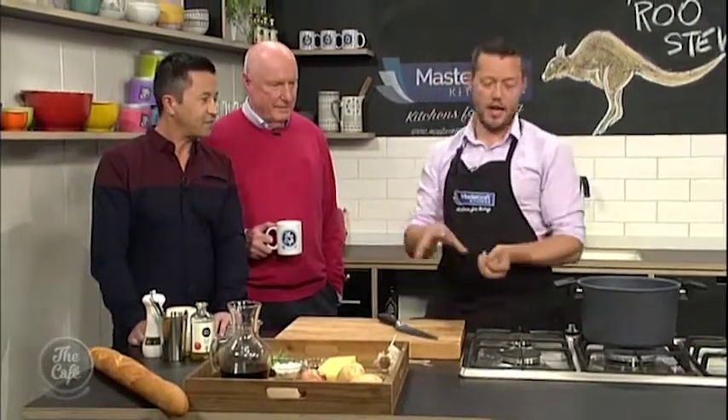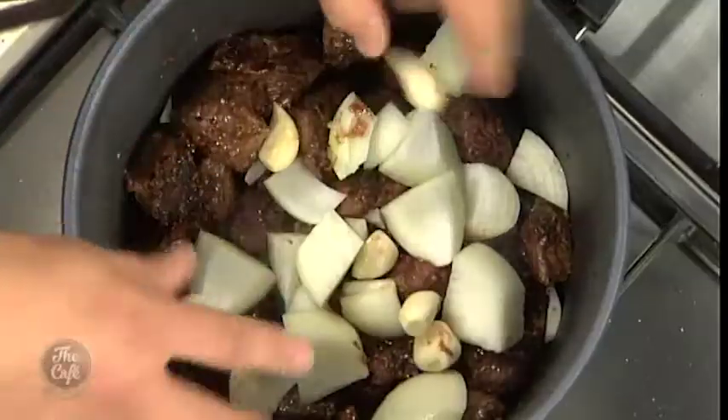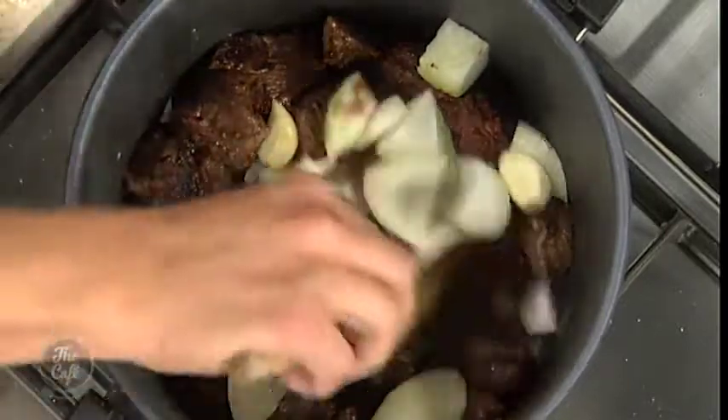It's really lean and it's quite gamey as well. Whatever you can do with venison, you can do with roo. So we've just got some onions going in there now, and some garlic cloves — we'll leave them whole. Nice and chunky, just going to start sweating that down.